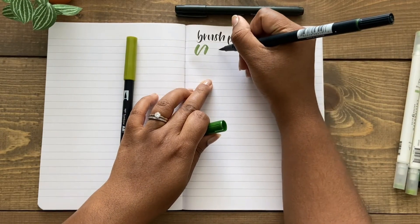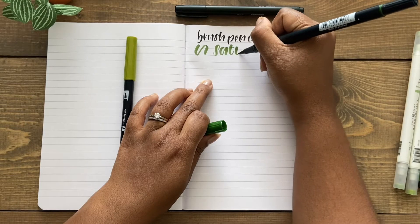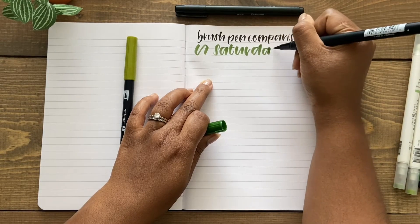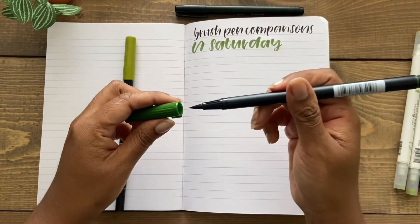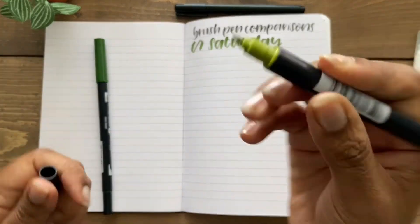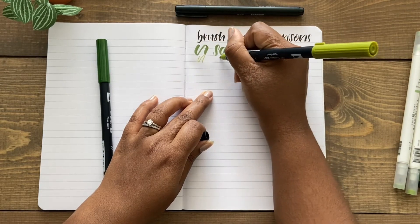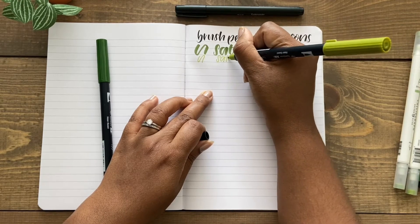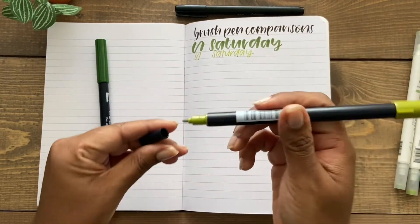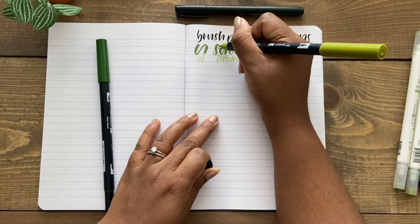Something to keep in mind with using the broad tip on the Tombow Dual Brush Pen is that you should push down firmly but gently — don't push down too hard, and take your time. I find that using dual brush pens takes a bit of practice because the broad brush gives you broad strokes, so you can take up a lot of space and see pretty much every little imperfection in the lettering. I like the fine tip part because you can use it for regular writing to add interest to your hand lettering, correct mistakes, or add shadow to the letters.